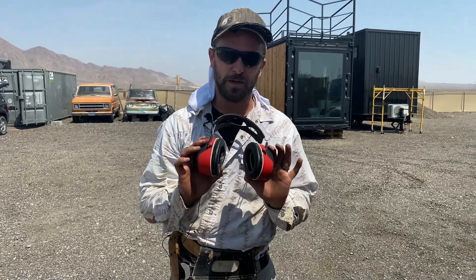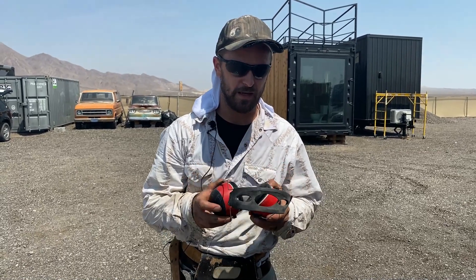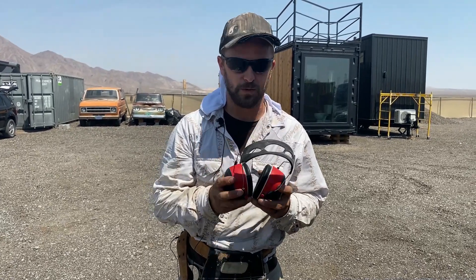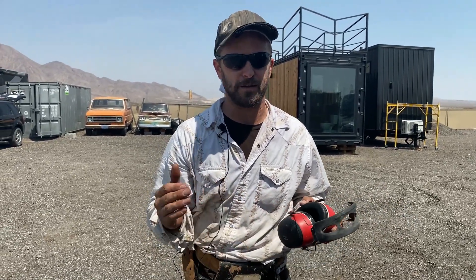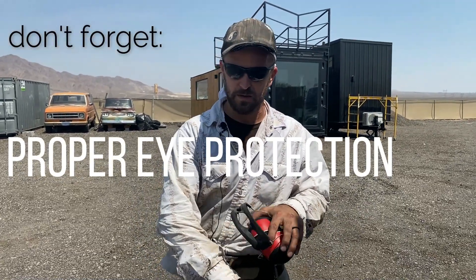Another key component of grinding will be your ear protection. It is relatively loud and we suggest a high decibel headphone versus the plugs — this eliminates more sound and is much safer for you. We also suggest having some kind of face protection for the dust. We work outside, so we tend to grind with the wind blowing it away from us. When grinding metal, wear long sleeves and long pants — the rust, paint flakes, and dust can cause skin irritation. Stay protected.